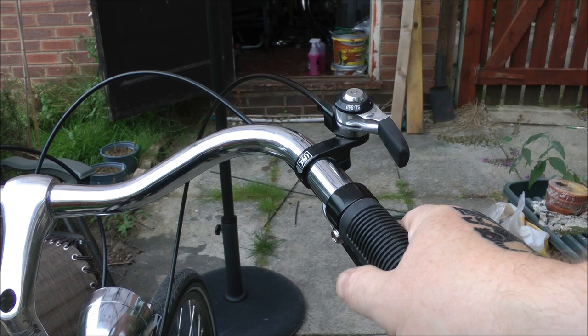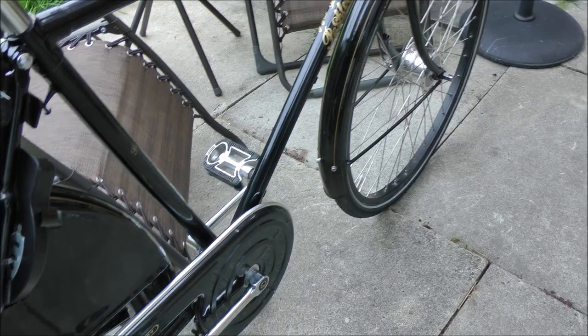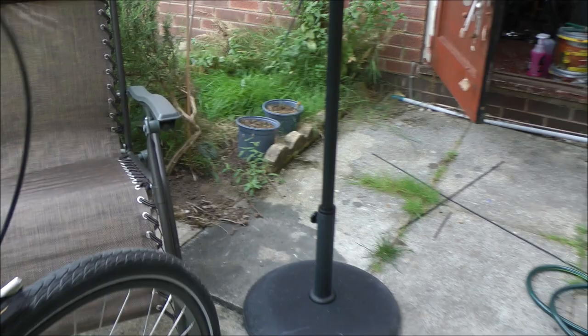I struggled a bit on the way home riding it, but it's spot on now. It just needs a bit of a deep clean and wax polish and it'll look like new, almost apart from that dent. The tyres are probably the originals — Schwalbe Marathon Plus — so over and above the ordinary Marathons you've got more puncture resistance, and there's not much wear on them.